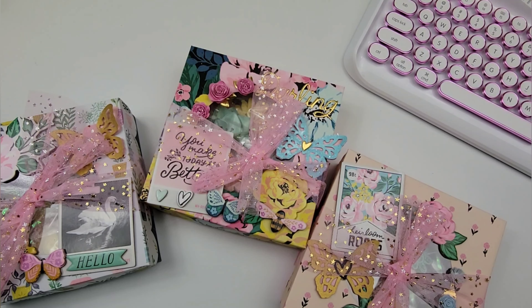Hi guys and welcome! Today we are going to start with the reveals for the M&Me Spring Flower Swap. We are starting off with Mel — I will have her linked in the description box.